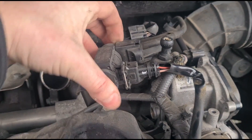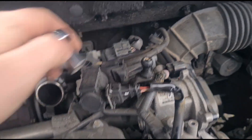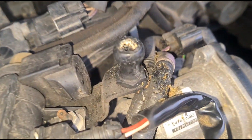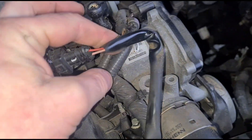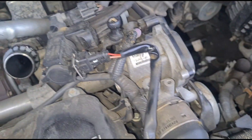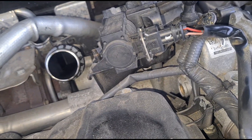That bolt is on an angle so I need a smaller ratchet in there — it's quite difficult to get to even with a quarter-inch ratchet. I've just noticed something actually — let me turn the torch on. Bit of a crap design there — at some point in the future that's going to rub its way into the wiring loom. Using a ratchet head instead, we've loosened that up.